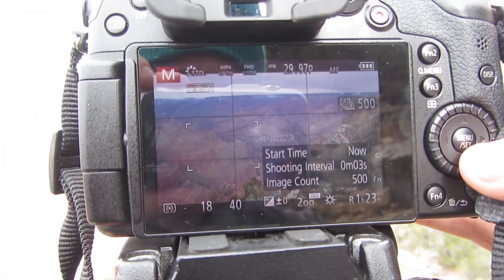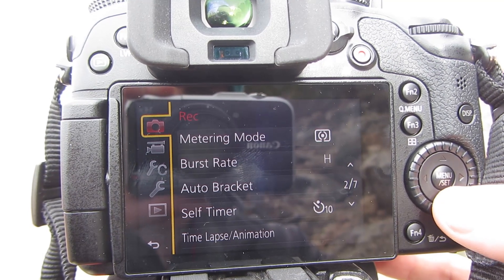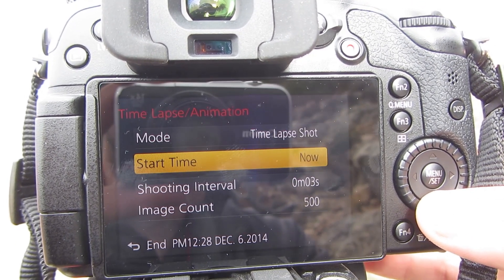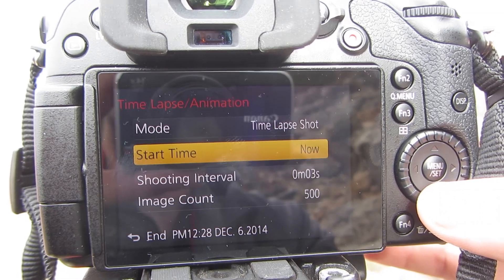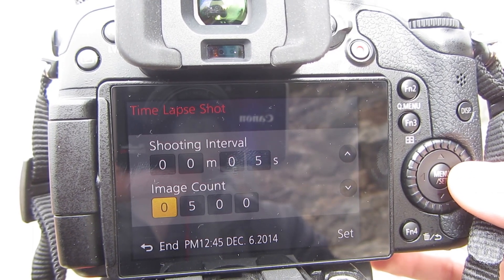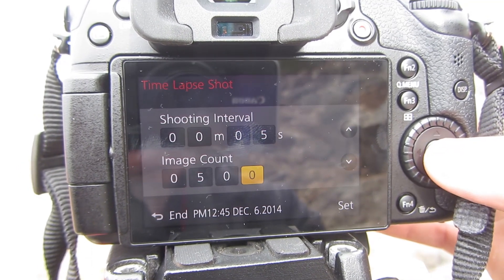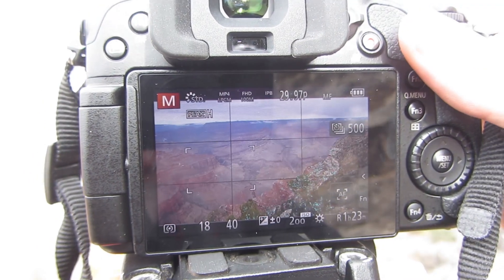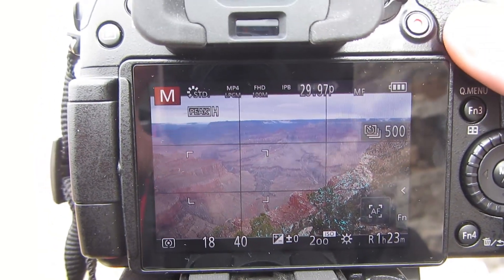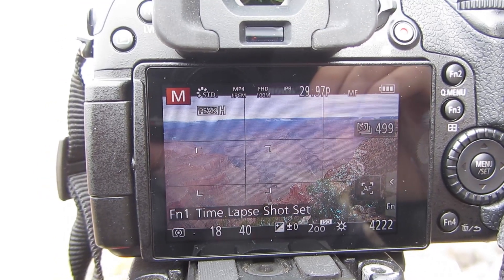And then you're going to go into the menu system, press menu, and you're going to go to time-lapse animation. You want a time-lapse shot, starting time now. You can set this for a later time if you want. I'm going to change this to 5-second exposures, because the clouds aren't really moving that fast, and then I want to do 500 frames. So I just hit set on that, hold the shutter button down halfway, and now all we do is we're going to start shooting. Press the shutter down all the way and it's going to shoot every 5 seconds.